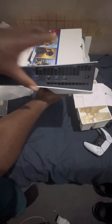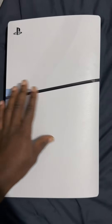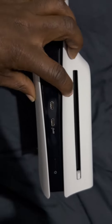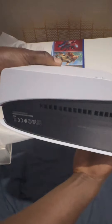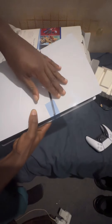You can see it's tapered — thin to wide. This is the side where you put your wires in. This is actually the disc version and you can put the disc right here — as you can see, there's a little eject button. This is the bottom.